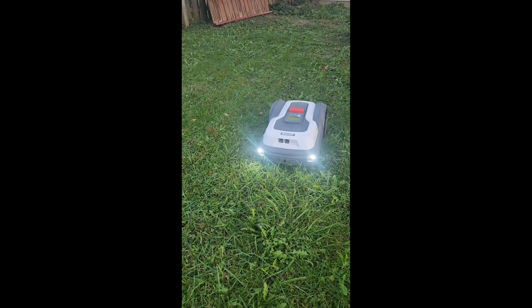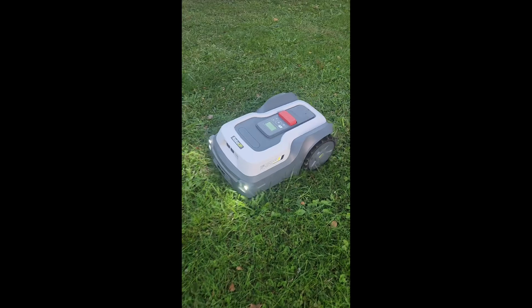One thing I really like about this mower is its LED light and the option to cut at night — the lights are super bright. I let the mower cut about half of our backyard that night and then stopped it, because I never set up boundaries and it kept getting stuck on the trampoline.